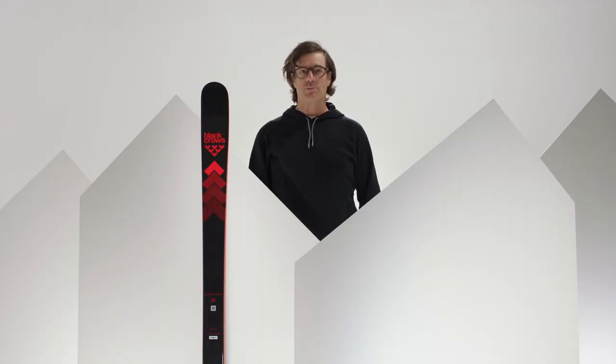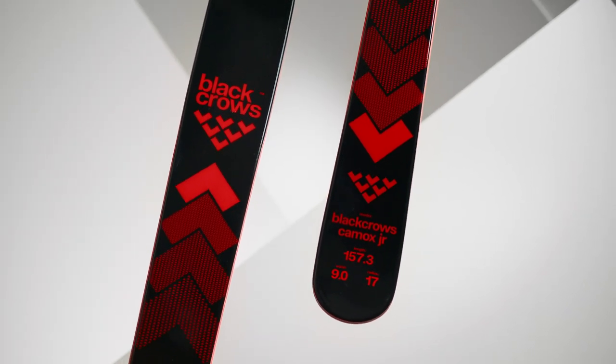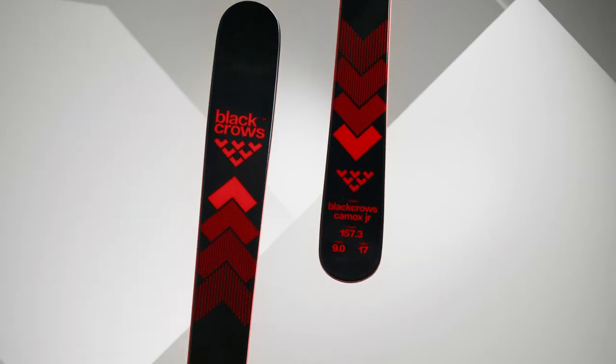Hello, my name is Julien Rainier, I'm the Shaper at Black Rose and we'll talk about the Camox Junior. The Camox Junior is a 90mm ski underfoot with a 17m turning radius.